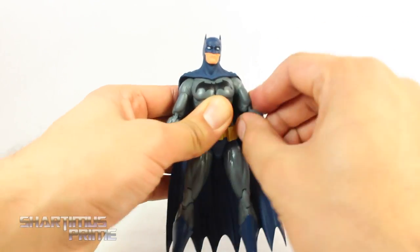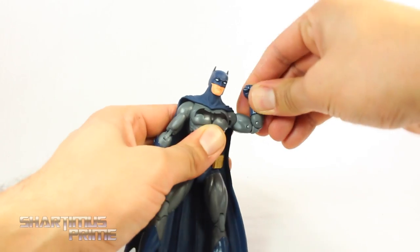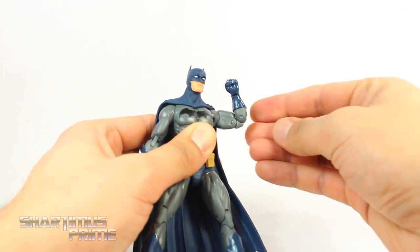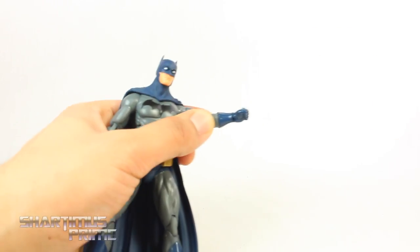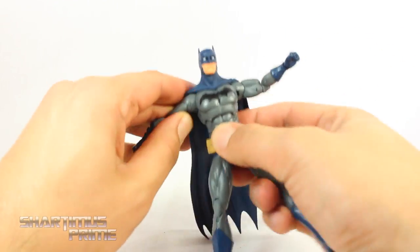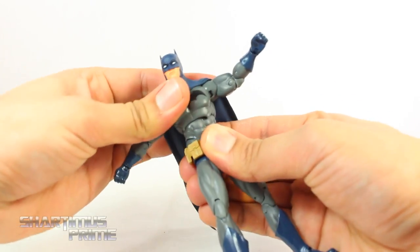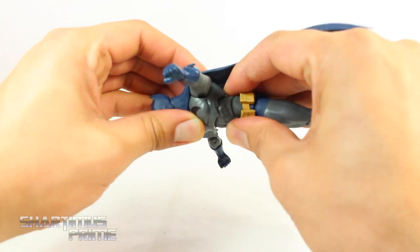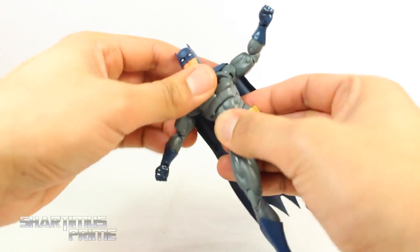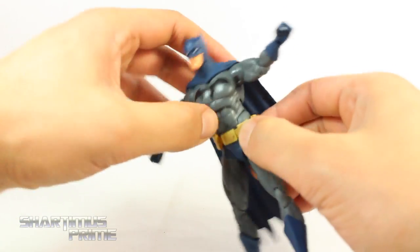You also get ball-jointed shoulders that move out and can rotate forward. You get a bicep swivel. You also get double-jointed elbows that bend just a little bit more than 90 degrees. You get a wrist swivel, and all the wrists hinge up and down, even the grapple hook one. You also get a diaphragm joint that rotates side to side just a little bit, and it crunches forward and back. You also get some diaphragm pivot and a waist crunch, which is pretty cool.